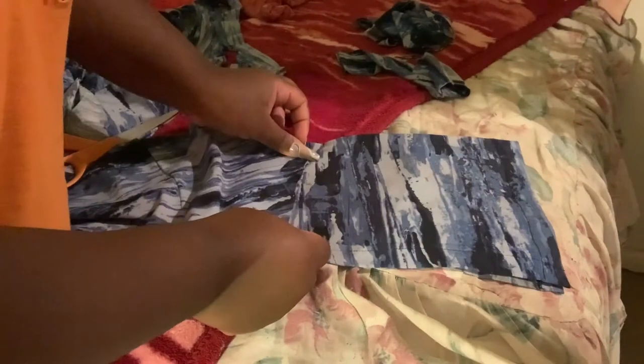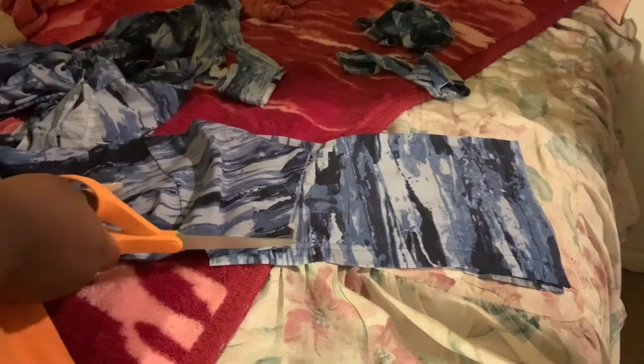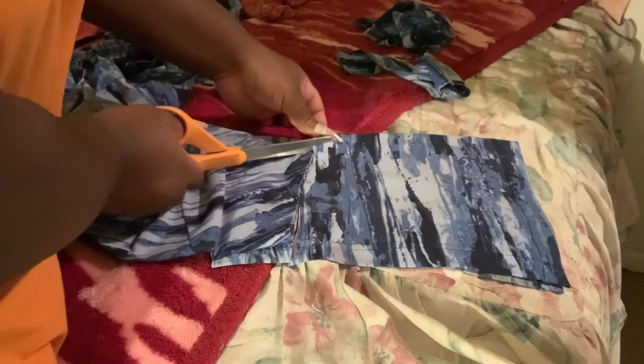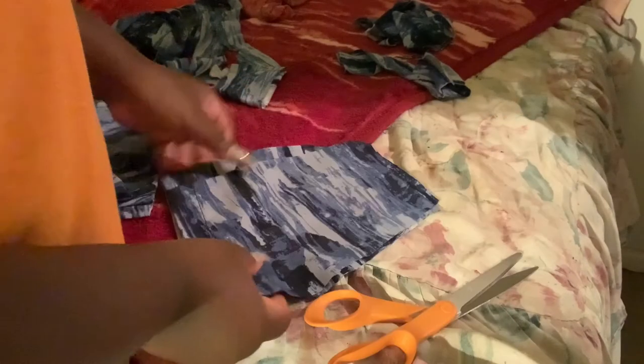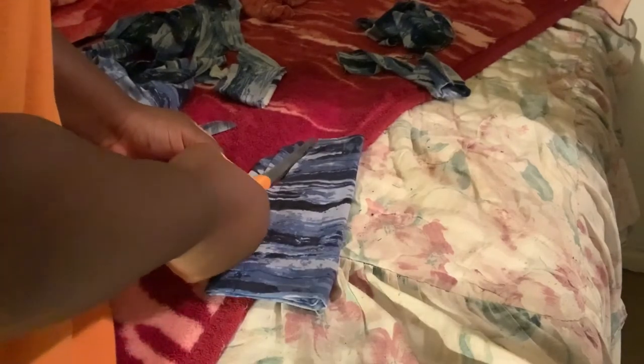I wanted to do bell bottoms for this jumper, so I get the end piece of the jumper leg and another piece of fabric from the dress. I make sure the bottom piece matches the bell bottom shape, then cut outward in a U-shape. I noticed the other side of the fabric was already cut to the same shape I needed, so I just flipped it over and cut that shape. Then I fold it in half and cut the remaining piece so both sides are identical, and then sew the sides.